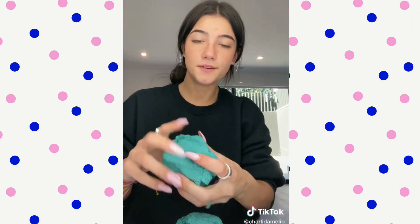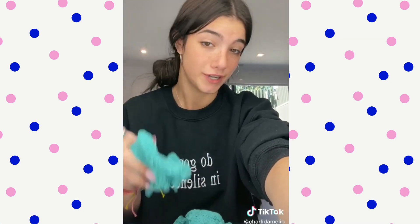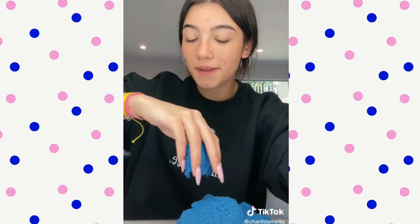Okay, this one is neon — such a pretty color. Next we have some shimmer sand. I don't know what's wrong with this one; instead of stretching, it just kind of breaks into clumps. But it's really pretty — you can see all the sparkles. The blue sand is still my favorite.